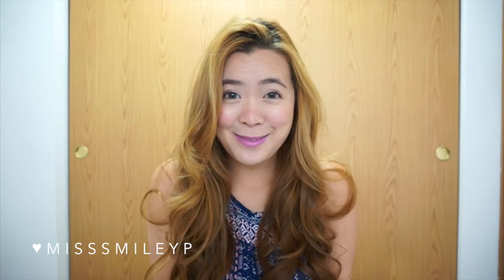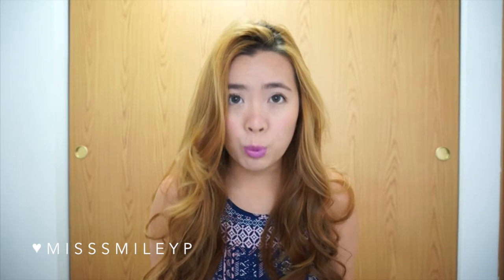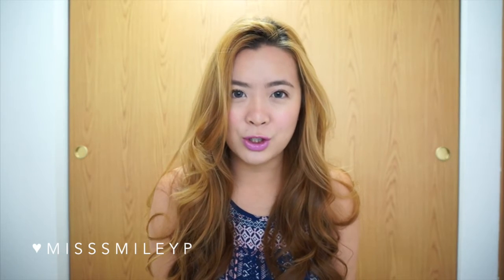Hi, this is Prisca. Today I'm here to share my summer sweat-proof, kind of waterproof makeup look and all the products I have been using mostly this summer. They just stay on pretty well and I want to share what products I've been using, and hopefully it helps you find some new products to try during the summer.